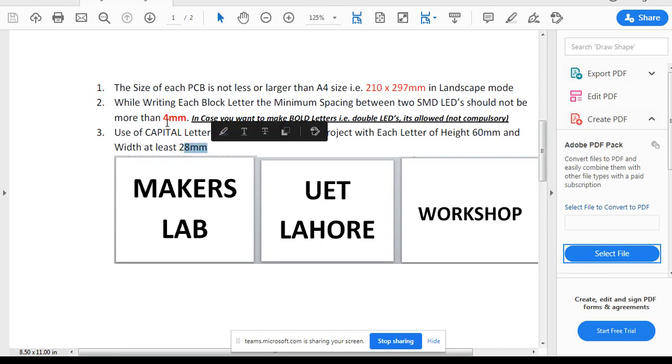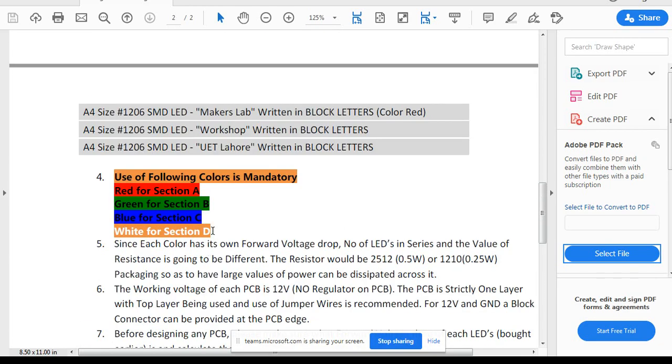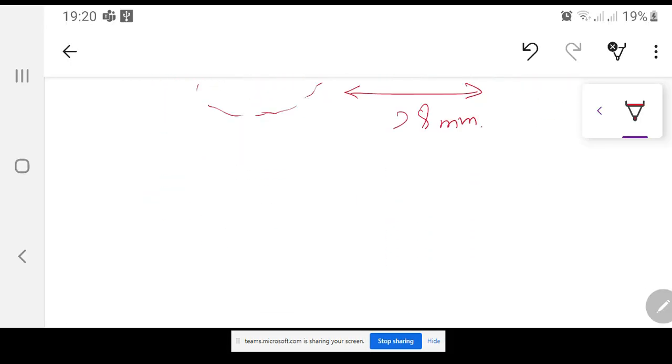The color restriction: you have to use red for section A, green for section B, blue for section C, and white for section D. Each color has its own forward voltage drop. Before designing any PCB, please make sure you know the forward voltage drop of each LED you have bought, and calculate the number of LEDs in series along with the resistance value.